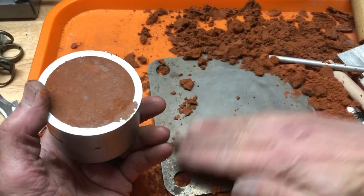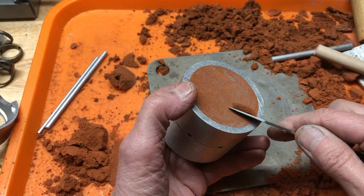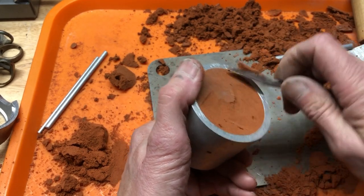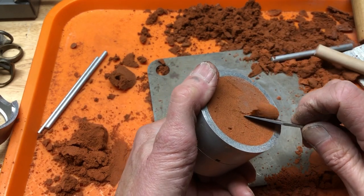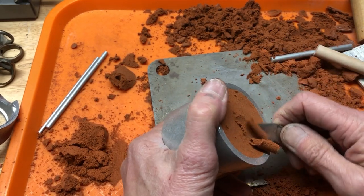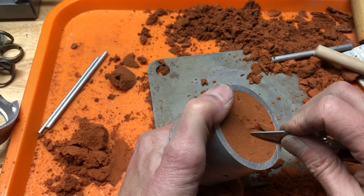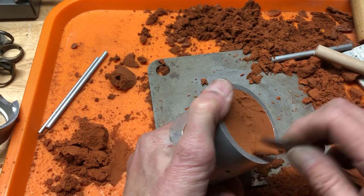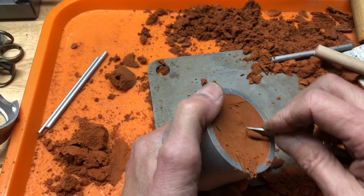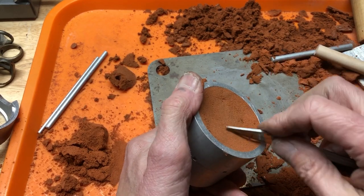The next thing that needs to be done — and this took me a while to learn — is that the bottom of this needs to have a tiny concave to it, so that in the center it's deeper than on the edges. You don't want to go too low and hit the pattern, but we're just going to make this a little bit concave. That's pretty good.